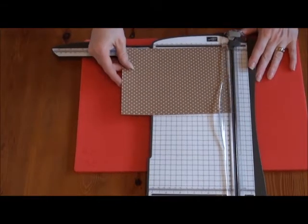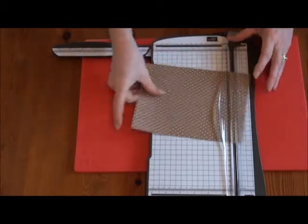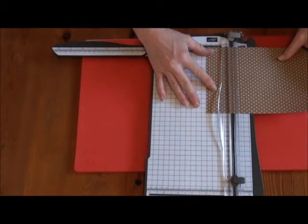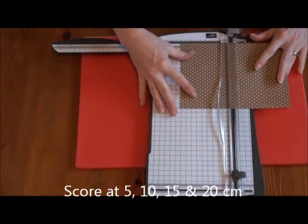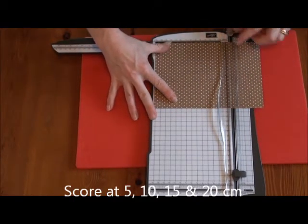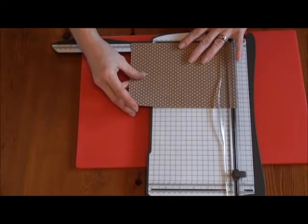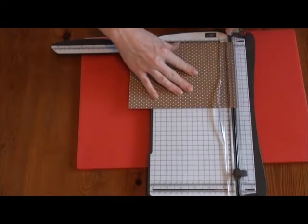Then we're going to score the paper. Get rid of the cutting blade and score at two inches, four inches, six inches, and eight inches.